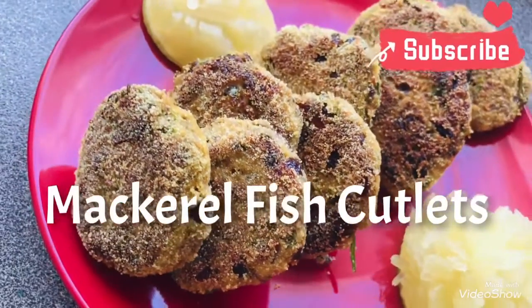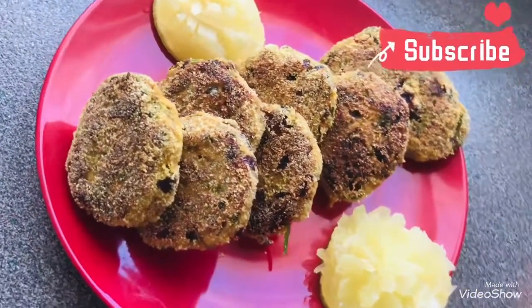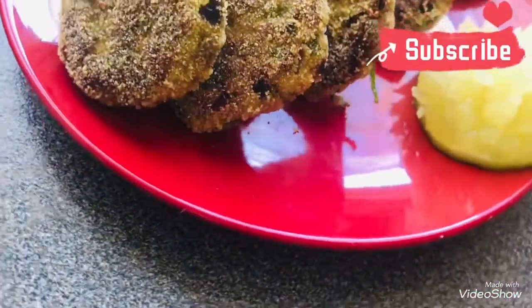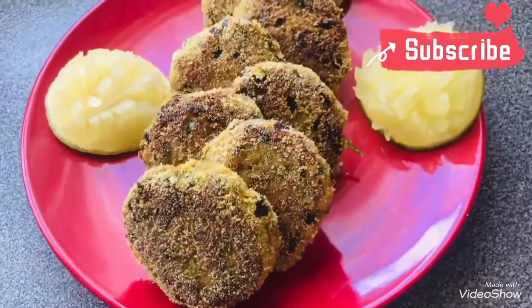Hello friends and welcome to my channel. This is Anad and today I will show you how to make fish cutlets. But before we get started, if you are new to my channel, please subscribe and do not forget to click on the bell icon so that you get notified the next time we upload a new video. So let's get started.